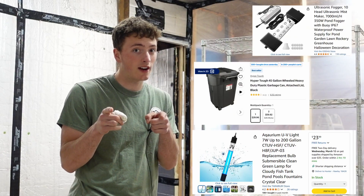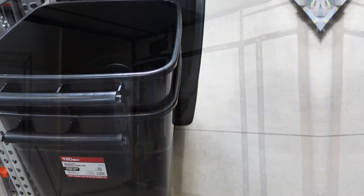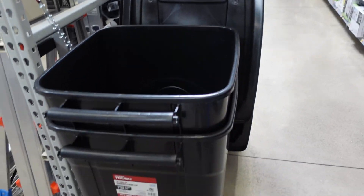New grow room needs a new humidifier. Let's bring it in. Don't laugh, but this is what I'm thinking. This is going to be my humidifier tub.